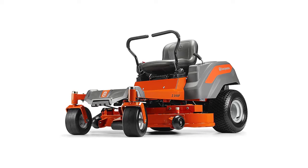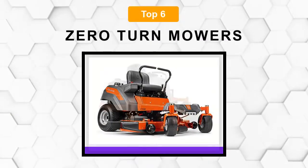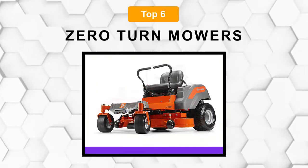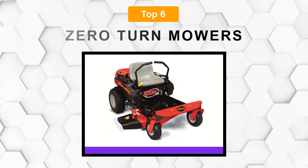Are you looking for the best zero-turn mower? In this video, we will break down the top six zero-turn mowers on the market. We have included links in the description for each product mentioned, so make sure you check those out to see which one is in your budget range.